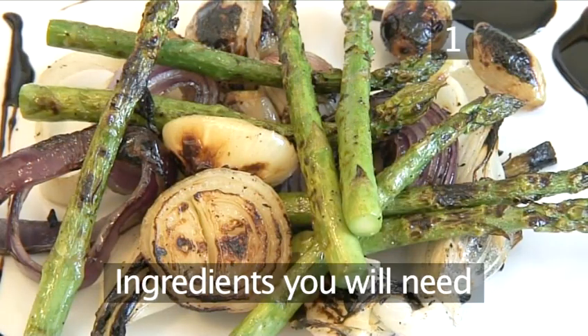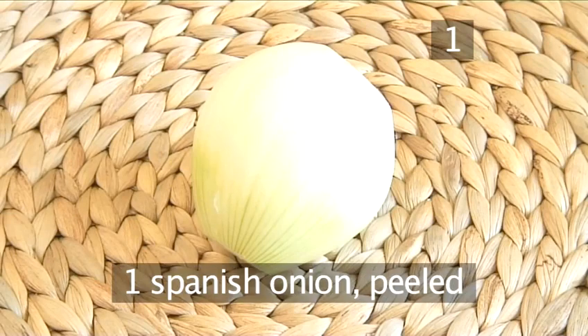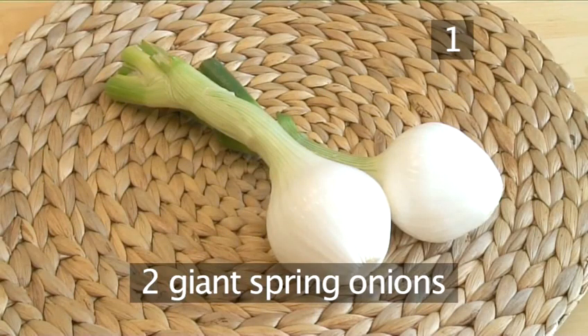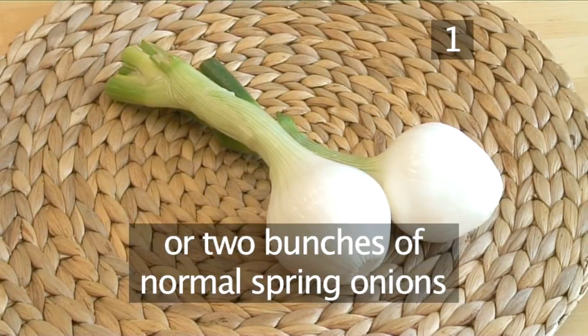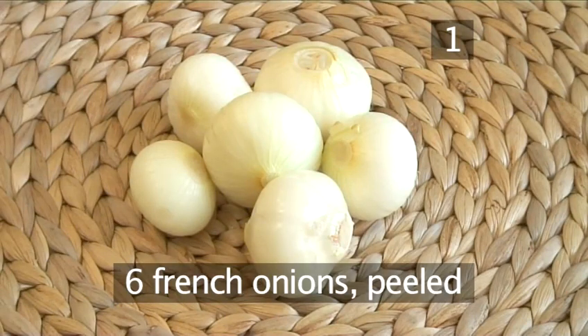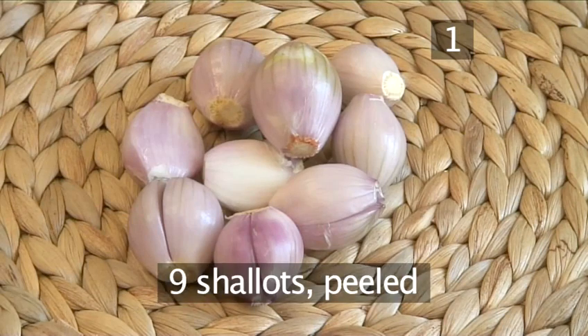You will need the following ingredients to serve four people: one Spanish onion, peeled; one red onion, peeled; two giant spring onions, peeled — or you could use two bunches of normal spring onions; six French onions, peeled; and nine shallots, peeled.